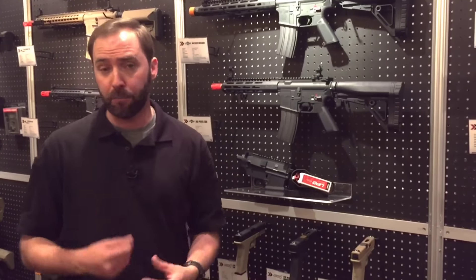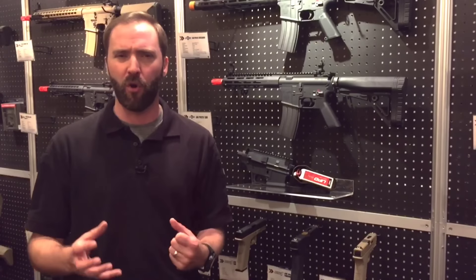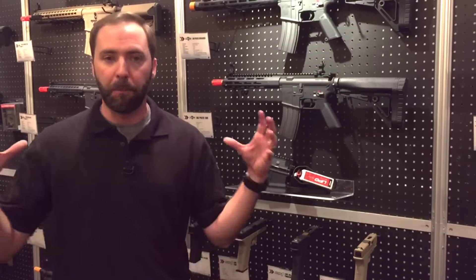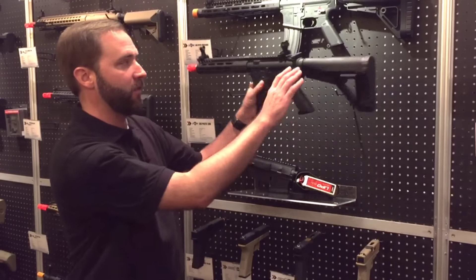What they wanted to do was create a product that brought everything they used in the real steel world over into the airsoft world, and also take their knowledge of technology and tech — because Brian's a fantastic tech over there at Echo One — to put all that together to make an amazing gun. So what they do is they partner with VFC on this line.